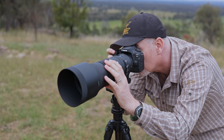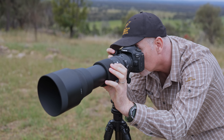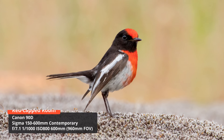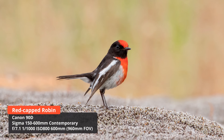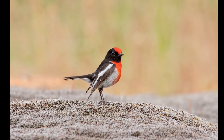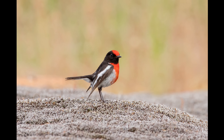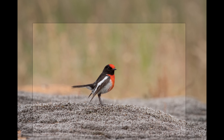I also extensively tested this lens on the 90D - I've released a video using that kit and I was really happy with the results. A beautiful red-capped robin landed on a rock with dried moss - I love the perky pose, nice eye contact, excellent detail, good background separation. Just overall a really great image.